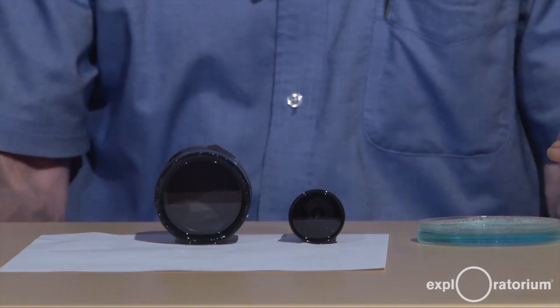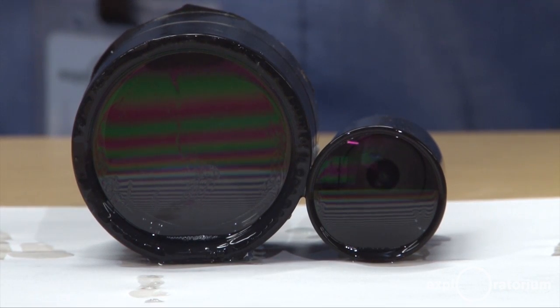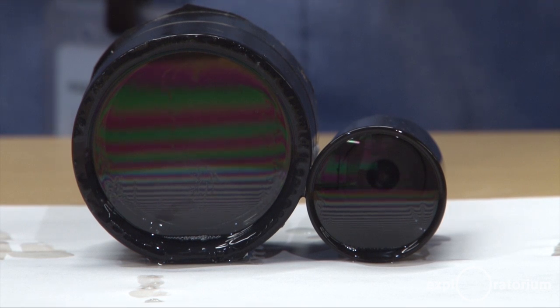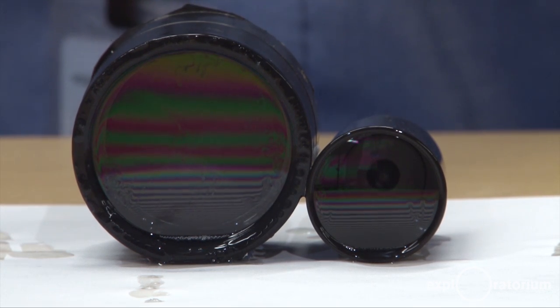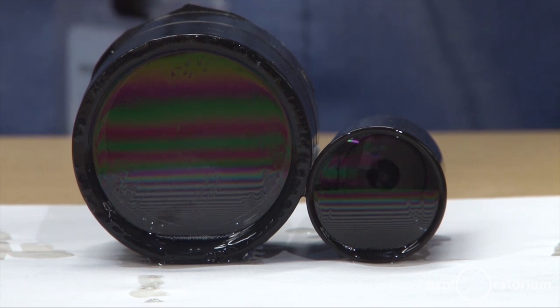Now notice what happens. You'll slowly see horizontal bands of color begin to appear — reds and blues and yellows. Light is reflecting off the front surface and the back surface of the soap film, interfering with itself, creating color bands.